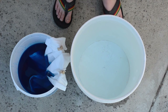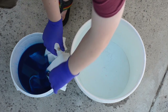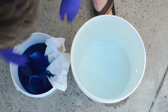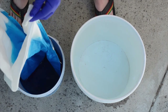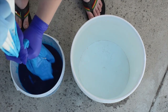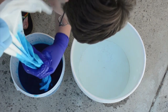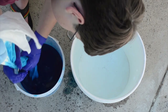Now is the fun part — rinsing it out. We're going to lift it out of the bucket, squeeze the excess dye back into the bucket, then lower it into a big bucket of clean water. You can do this in a sink but if your sink is in a nice part of your house you don't want to spill dye on it. We want to get all the soda ash — the thing that makes the dyes react with the fiber — out to prevent back-dyeing.